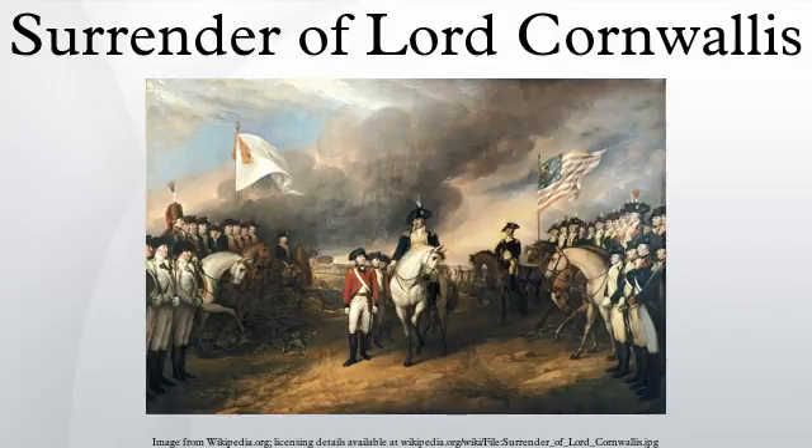The Surrender of Lord Cornwallis is an oil painting by John Trumbull. The painting was completed in 1820 and hangs in the rotunda of the United States Capitol in Washington, D.C. The painting depicts the surrender of British Major General Charles, Earl Cornwallis, at Yorktown, Virginia on October 19, 1781, ending the Siege of Yorktown and virtually guaranteeing American independence.